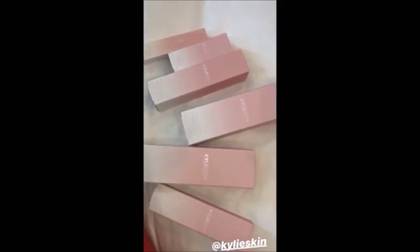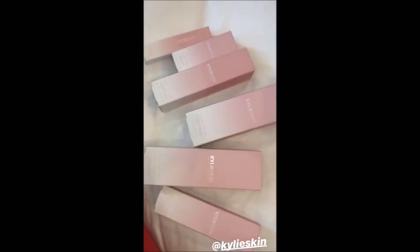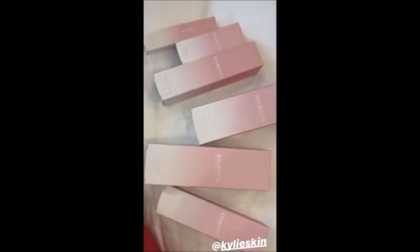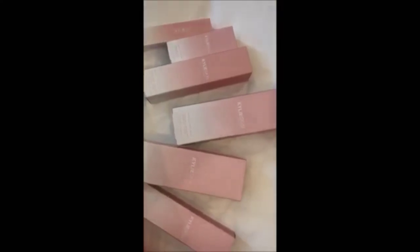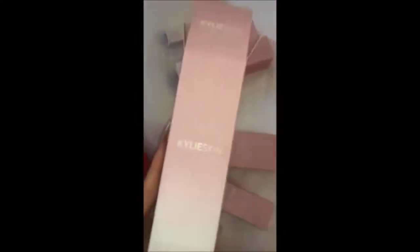I'm going to open them all up and show you guys each product inside. I want you guys to follow the Kylie Skin Instagram because I'm going to go more in depth about each individual product, the ingredients, how this is going to help your face, and what it does for you. Make sure you follow the Instagram. I've done videos and all that to help explain each product more.